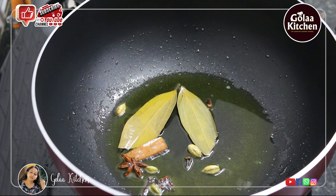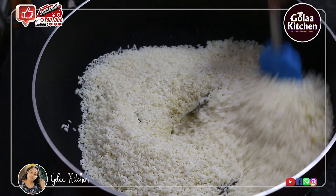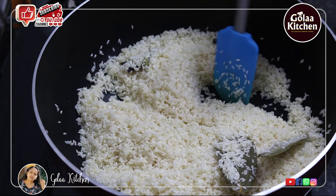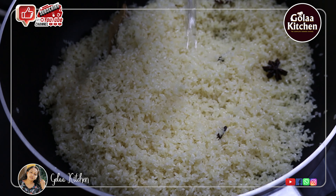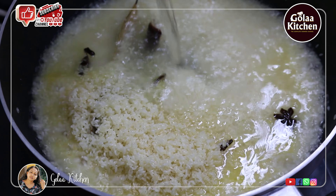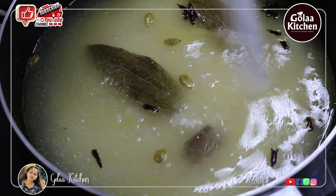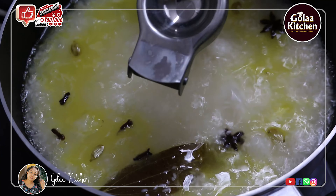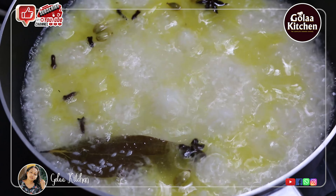We will make a jeera rice in the middle of the rice. We will make a big amount of rice on a medium flame. We will make a nice rice. I will add the rice. Add 3-4 drops of biryani essence.